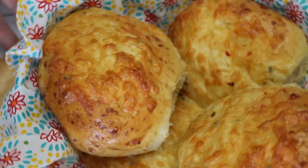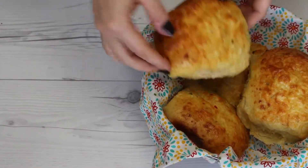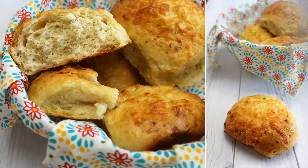The rolls keep very well for a few days, but this never happens in our house as they are so yummy. Guten Appetit! Well done!